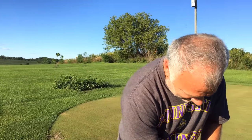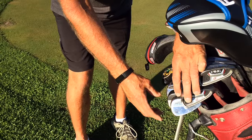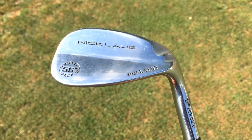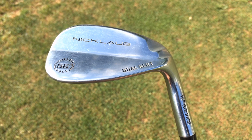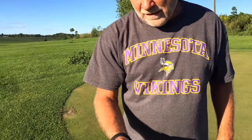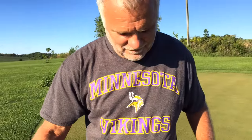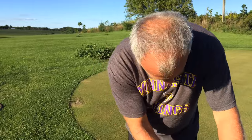Okay, let's go to the wedges now. I have a 60 degree. What lofts do you play them in? 60, 56, and 52. They're nicks. These are older than dirt. But I still hit them very well. I would put quotations around very well. Air quotes around very well.